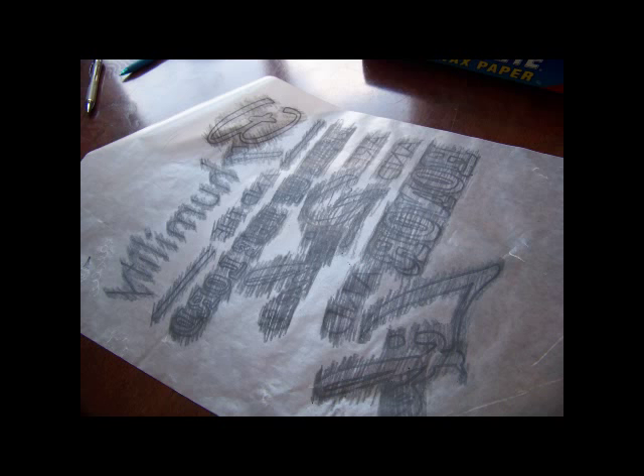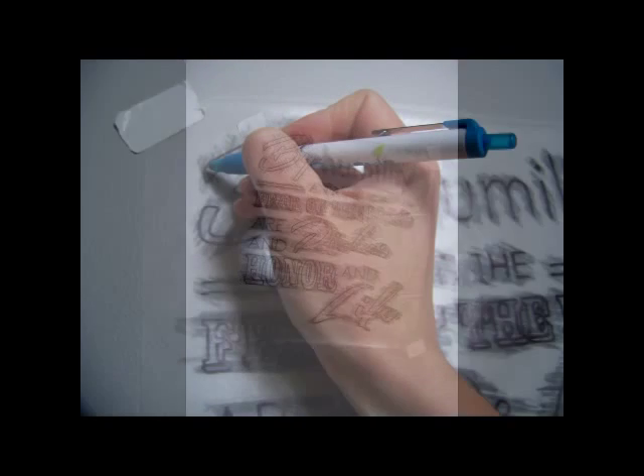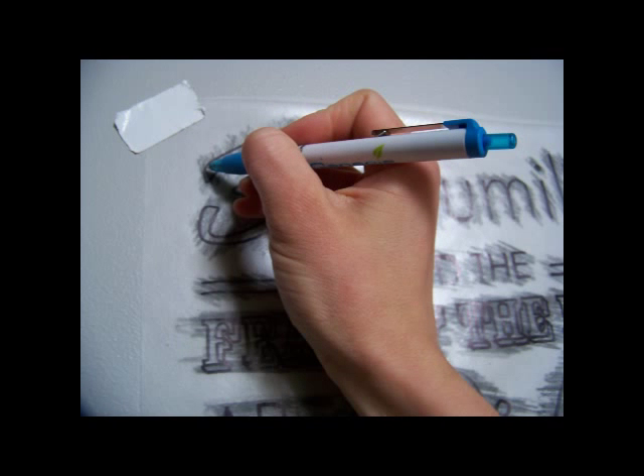After that, I turned it over and taped it onto the wall where I wanted it to be when I was done. You want to make sure you have it in the right place, so tape it up good. Then you're going to take a ballpoint pen — it doesn't even matter if it marks on the wax paper — and press really hard on all of the lines of the letters. You're just tracing it onto the wall and giving yourself a guide to actually ink it in. Do that for all of your letters, take off the guide, and when you're done you should have a very light rendering of the words that you can trace.